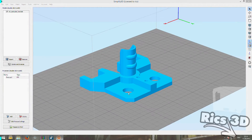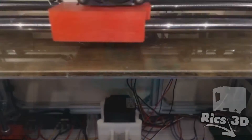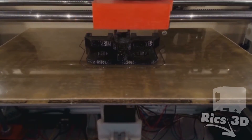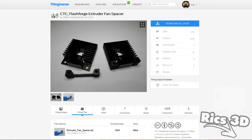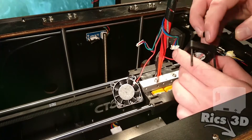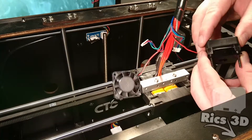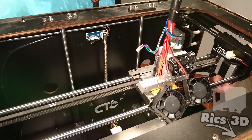Hier ist die neue Extruder-Top-Bracket-Platte. Diese ersetzt das Holzmodell, was original beim CTC verbaut ist. Der Unterschied zu dem Holzteil ist natürlich der Kunststoff, auch hier wieder das Colorfab HT-Material. Es wird ein Kragen gedruckt, der dazu da ist, um die Kabel, die vom Mainboard zum Extruder-Kopf gehen, zu stützen. Diese können mittels eines Kabelbinders fixiert werden. Außerdem sind die kleinen Spacer ebenfalls aus Colorfab Material gedruckt und ersetzen die kleinen weißen Tonnen-Spacer. Die Spacer müssen nicht getauscht werden, das ist jedem selbst überlassen, aber ich würde es auf jeden Fall mitdrucken, da alles super zusammenhält.